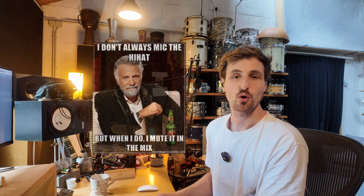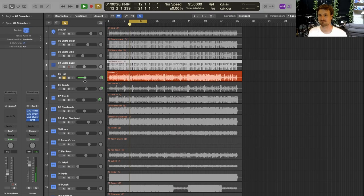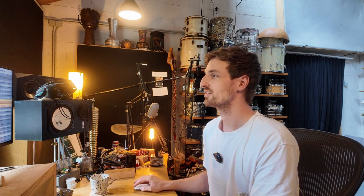The next mic is my hi-hat mic — and I don't always mic the hi-hat, but when I do I mute it in the mix. It can be useful in the mix; maybe Markus used it, I don't know, I didn't. Next up, the two Bayer M88s as my tom mics. I bought them 10 years ago, they sound amazing, I don't want to change them. I'm not in the business of changing stuff that is working. They just sound great in context and have this super dark and powerful body to them.